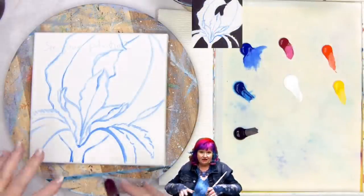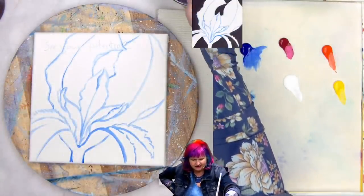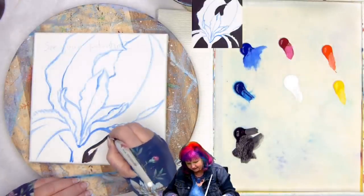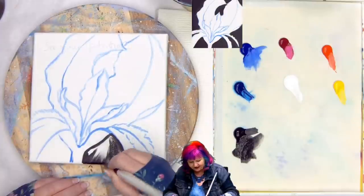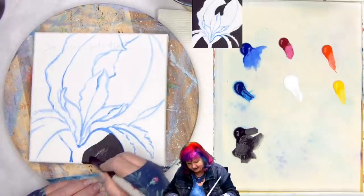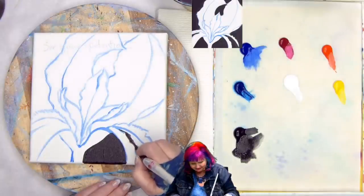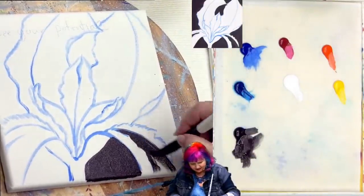So I have my basic outlines in. I know where my petal structures are going to be. I'm going to go ahead and take a number eight filbert now and load it with black paint and paint all the areas that are not flower with black. You'll notice I kind of come in on the petal line — that's just to give myself some extra room on the flower shape. It's actually pretty easy to make adjustments on a painting like this because you can just paint the background black back in.